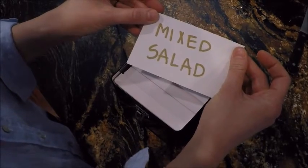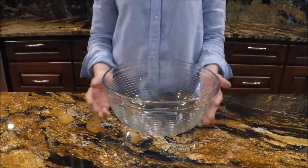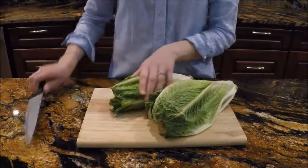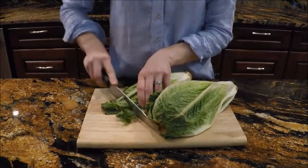Mix salad — my favorite. For this salad, we will need a large mixing bowl. For the beginning, we will need two large romaine hearts, and let's just chop it up.